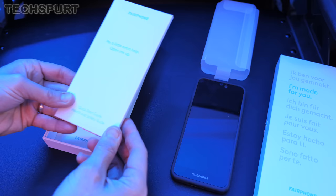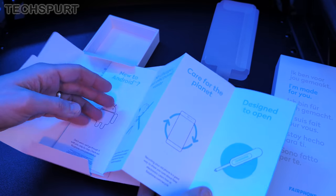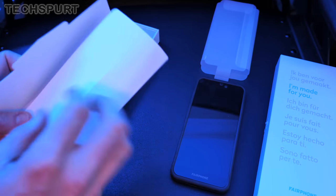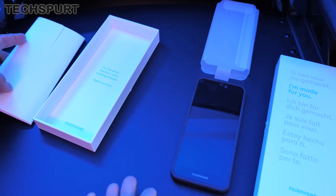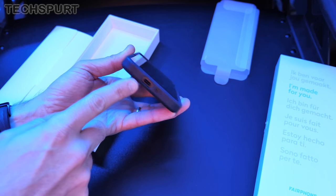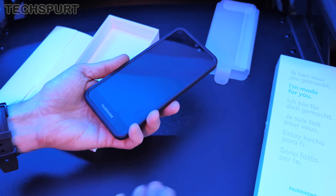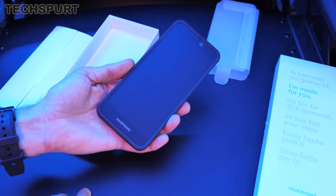You also get a quick start guide and health and safety guide that explains a little bit more about the phone and the general ethos of it all. Sadly you don't get a charging plug or cable — it's one of the only phones that doesn't come with one. The idea is that you just use your old one, saving you a drawer full of cables and chargers. Of course, you'd better hope your old phone used USB Type-C, otherwise you'll have to spend money to get a charging cable.